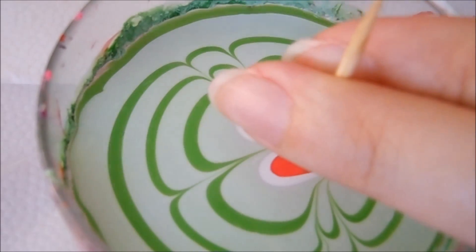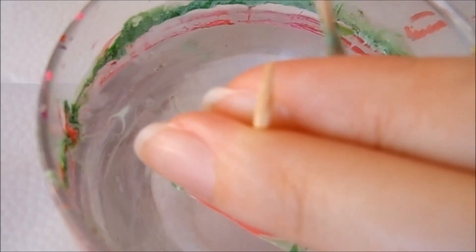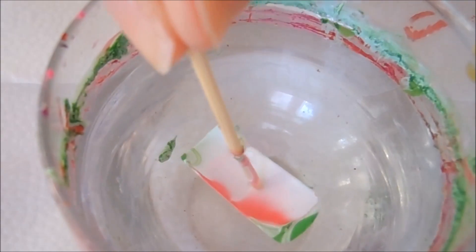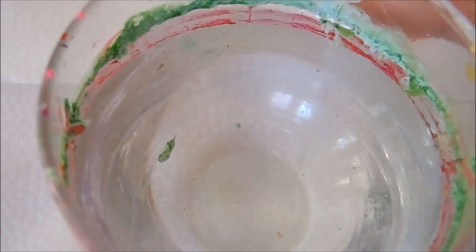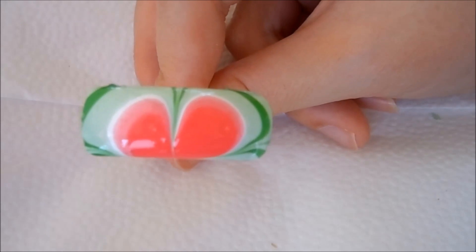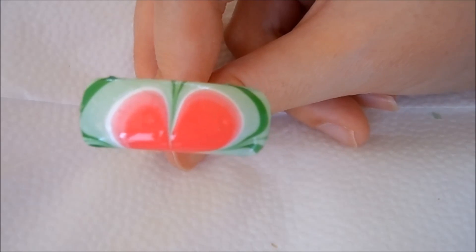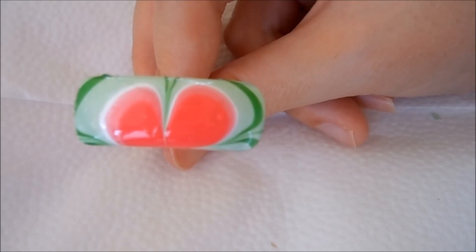I'm going to go ahead and clean up the surface. Of course we want to add some seeds, so we want to let this completely dry and we will be back to add some seeds to make it look a little bit more realistic.